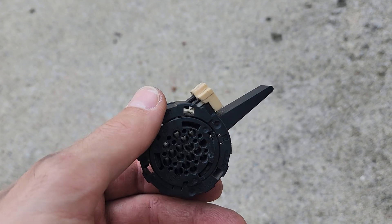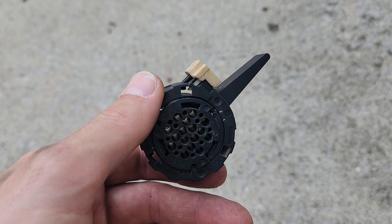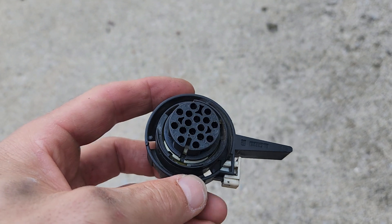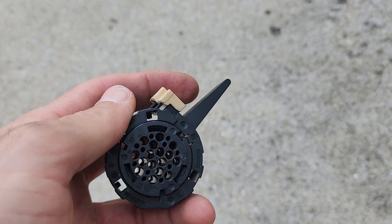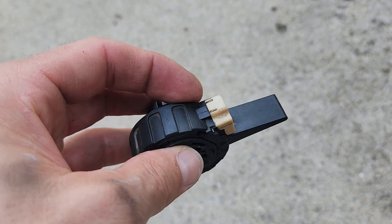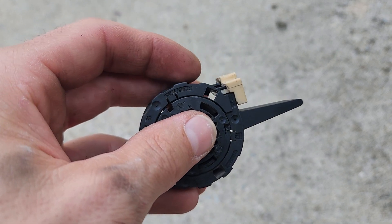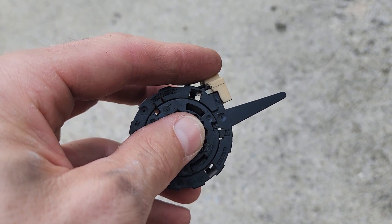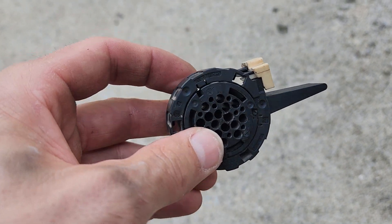Today I'm working on my 2008 Pontiac G8 GT transmission pigtail. This is one I got from the junkyard because mine is missing the CPA clip - I busted it taking stuff apart and have no idea where it's at. To keep it locked in I decided to grab one from the junkyard. I could probably just slip the CPA clip into mine, but I wanted to take a look at how this connector is put together.